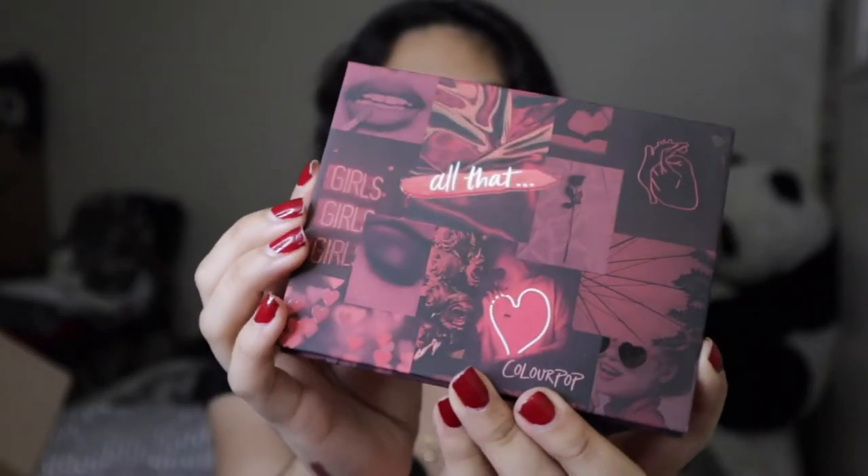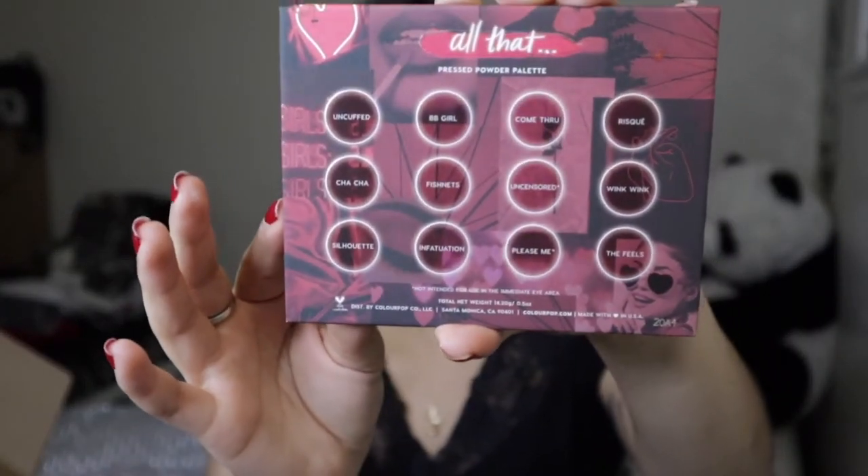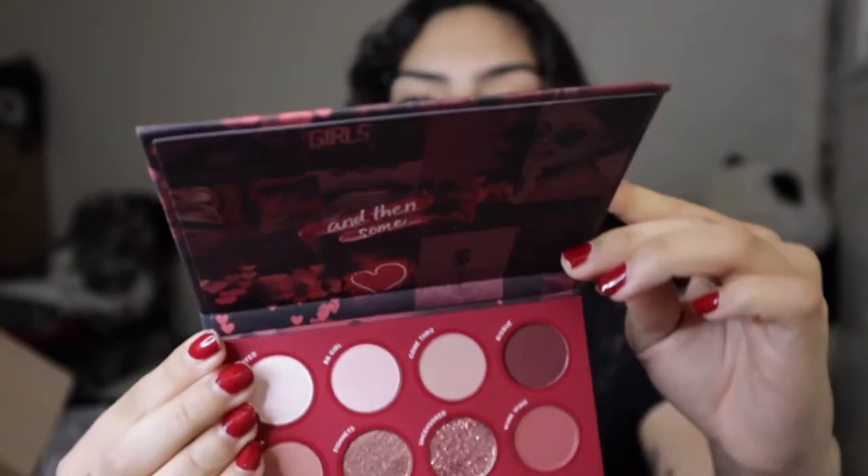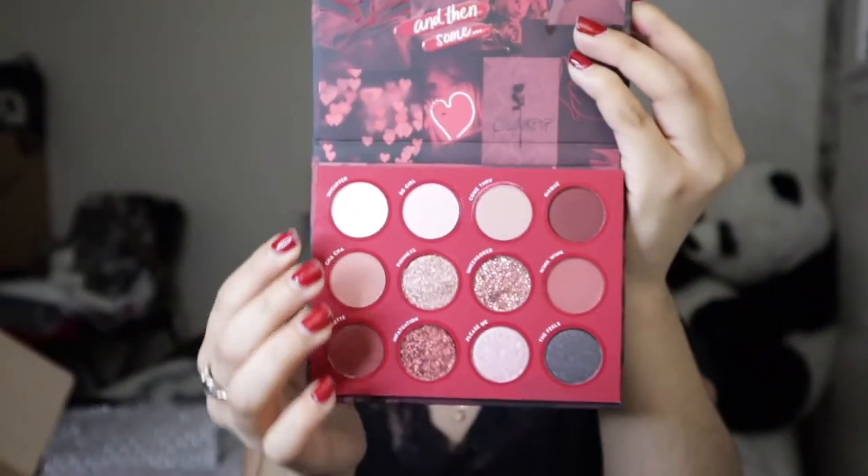Besides the Disney, which was the majority of items I bought, I got one item that was kind of just regular — a palette that was hyped up for a bit because Valentine's Day was coming up. So I thought I'd go ahead and get part of the hype. I went ahead and got the All That palette, which is this simple red palette. The shade names are uncuffed, cha-cha, silhouette, BB girl, fishnets, infatuation, come through, uncensored, please me, the feels, wink wink, and risque. When we open it, we have our colors with the text 'and then some' on top.